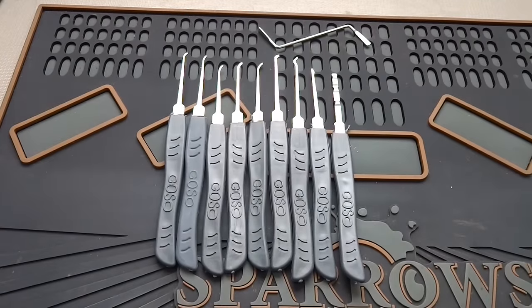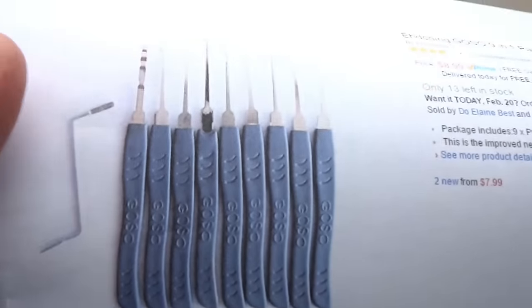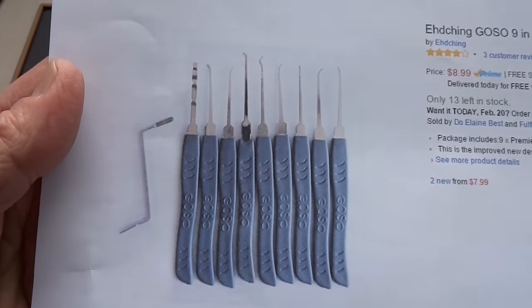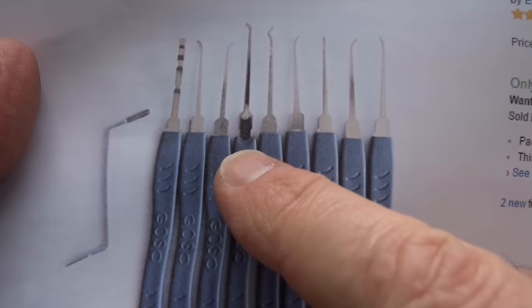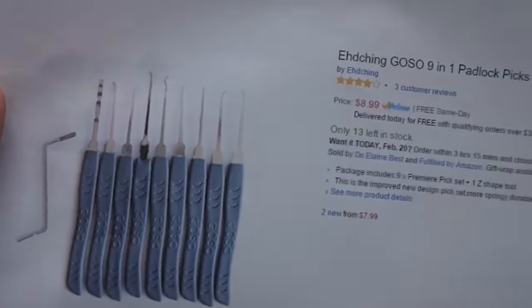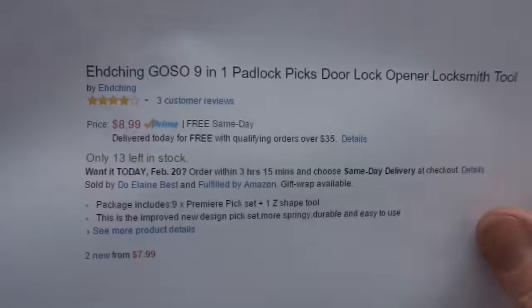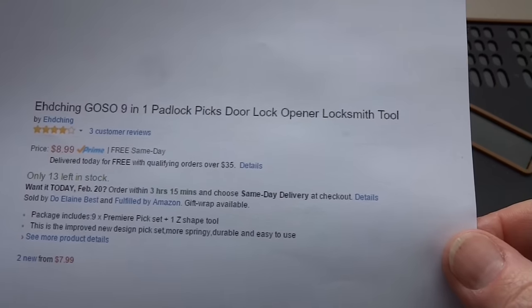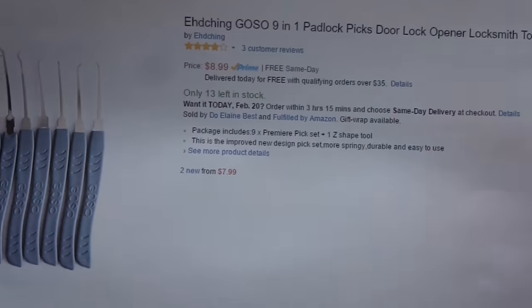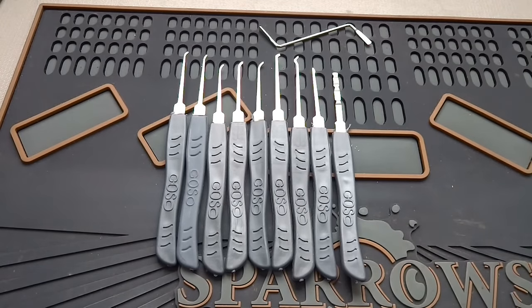Welcome back to Chapter 4 of our Amazonian Cheap Pick Weekend. This is a GOSO set. I found this again on Amazon, and what's interesting is that in the picture all the different manufacturers use, there's a defective pick — it's actually melted away from the handle — and yet they still chose that to represent their product. There's a bunch of different manufacturers; I got mine from Ed Ching. They do say GOSO in the title: a 9-1-1 Padlock Picks Door Log Opener Locksmith Tool, and they call it the GOSO Premier Pick Set. Let's take a look at how premier this thing is.